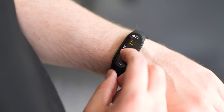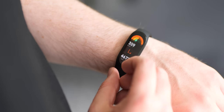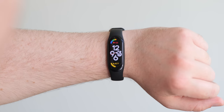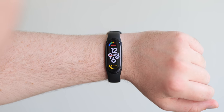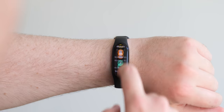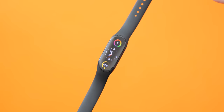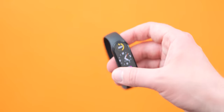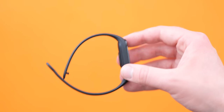Think of the Xiaomi Mi Band 7 like an old pair of slippers — it's familiar in all of the right ways, and that's really a good thing, given that it's not trying to upset proceedings with fancy new hardware or major new functionality just for the sake of it. Sadly, there are no new watch face colours. You'll need to switch out that silicone band to inject a bit of extra flair here.